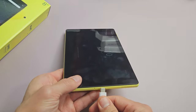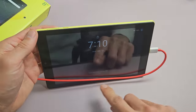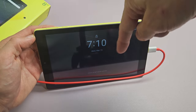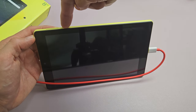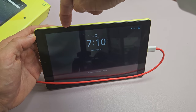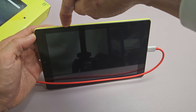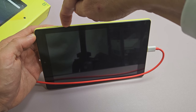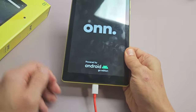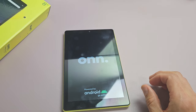Now go ahead and plug it in — give it a little bit of juice. Let's pretend the screen is black. While it's plugged in and charging, press and hold that power button again until you see the on logo appear. Keep holding. Pretend the screen is black — just hold onto the power button hoping the on logo appears. There's the on logo — go ahead and let go and let it boot up normally. You can go ahead and unplug it, and hopefully you're up and running now.